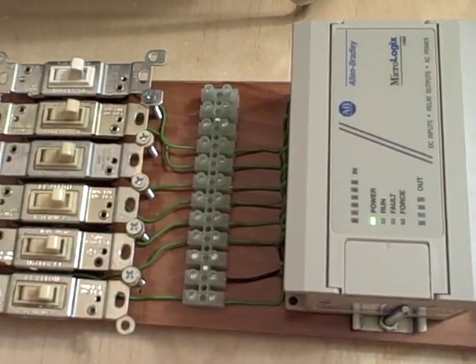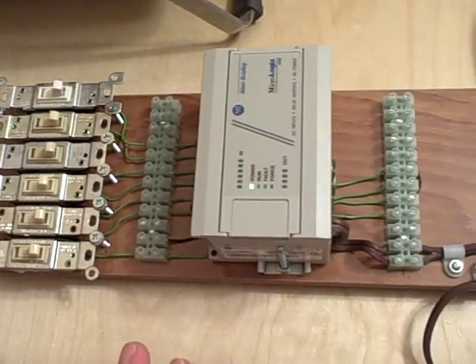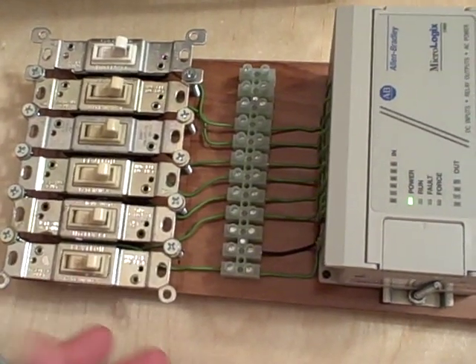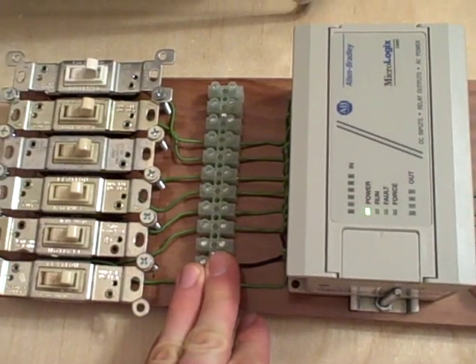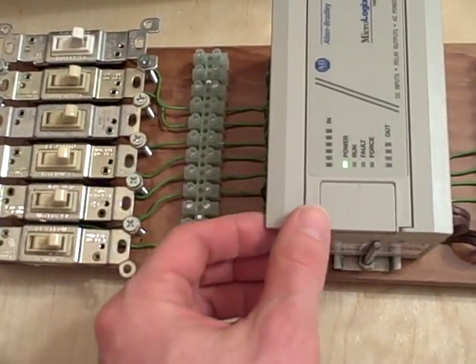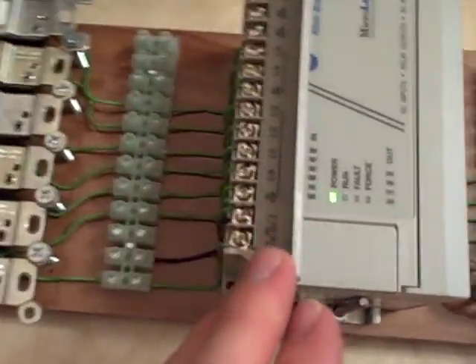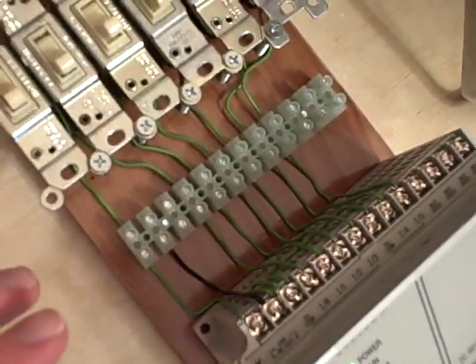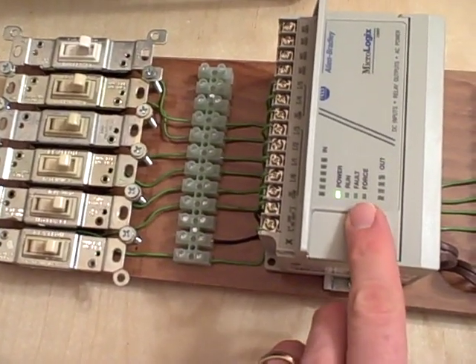I strongly recommend every student build their own trainer. You can buy pre-made trainers, but there's really a lot of merit in building your own. In building your own trainer like this, you're learning how to work with hardware, how to marshal wiring and make it look very nice. More importantly, you're learning how to deal with the inputs and outputs on the PLC itself. For example, these connections right here on the PLC — these are all the input terminals — and learning how those are supposed to be wired up to switches is a very important part of learning PLCs.